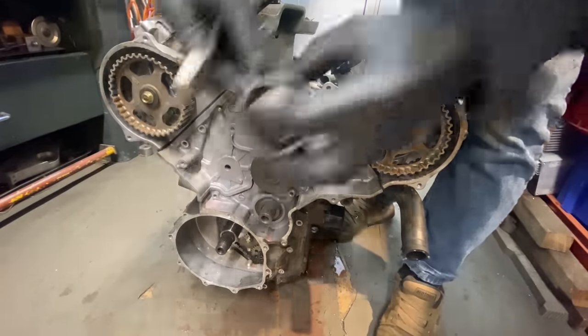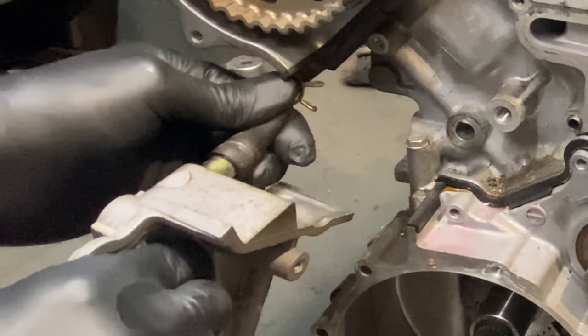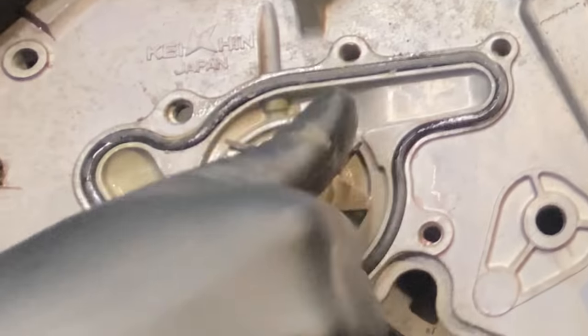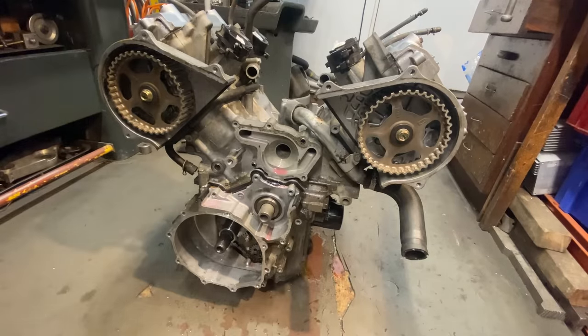With the pulleys removed and the water pump securing screws removed, the water pump assembly just pulls away from the engine, disconnecting the little hose as you go. Here you can see the impeller made out of stainless steel — it rotates lovely and smooth and feels nice and firm, which is brilliant.